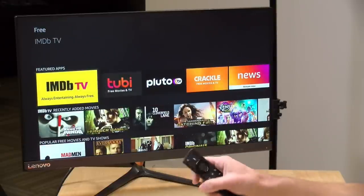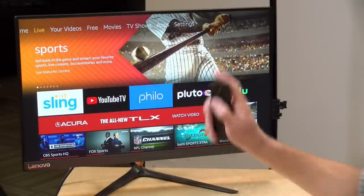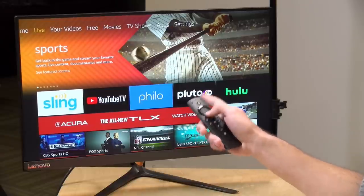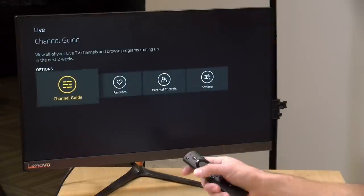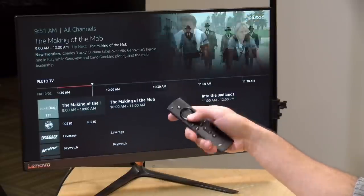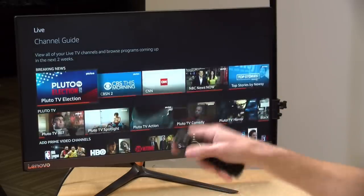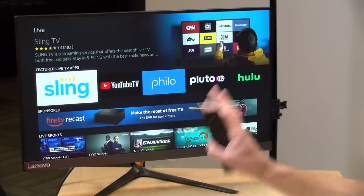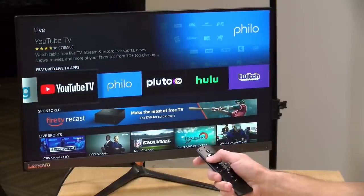Beyond free content there are live TV options too. The Fire TV integrates with paid live services like Sling, YouTube TV, and Philo, as well as free integrations like Pluto TV — all showing up natively through the Amazon Fire TV interface with a channel guide. Amazon also sells a TV tuner that gets free over-the-air TV and integrates over the network with your Fire TV.